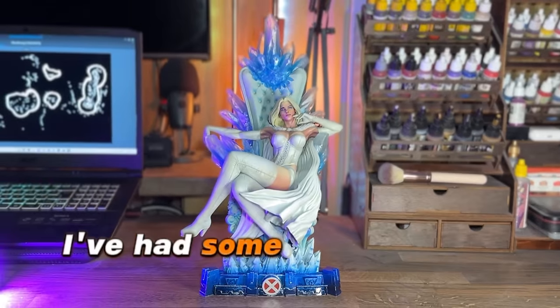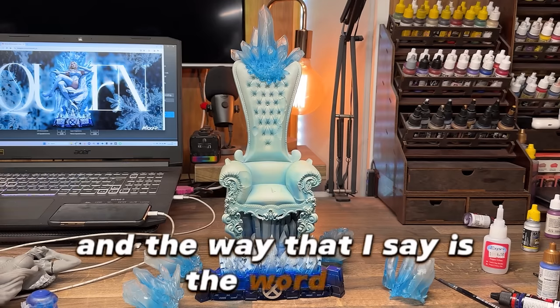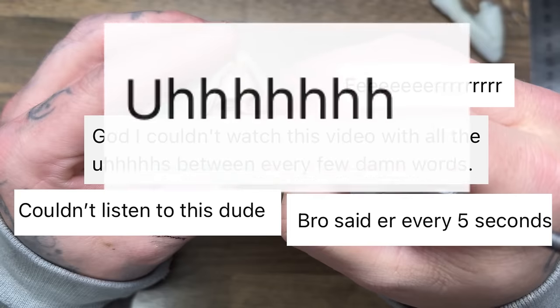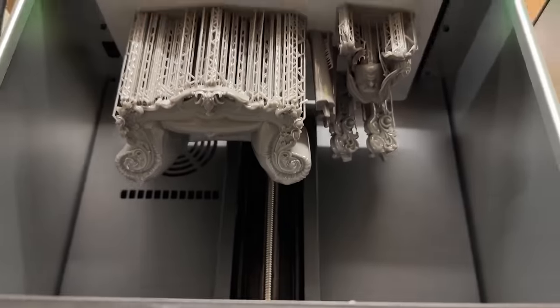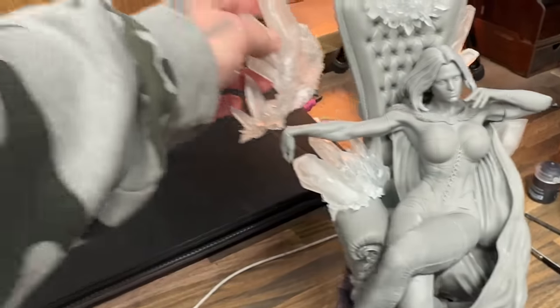In recent videos I've had some comments on my speech and the way that I say words, so I've had George make me a backing track for this video that's going to blow your mind. If you're new around here, this is Ground Effected, my name is your dad, and in this video I'm going to paint Emma Frost from 3D Wicked.